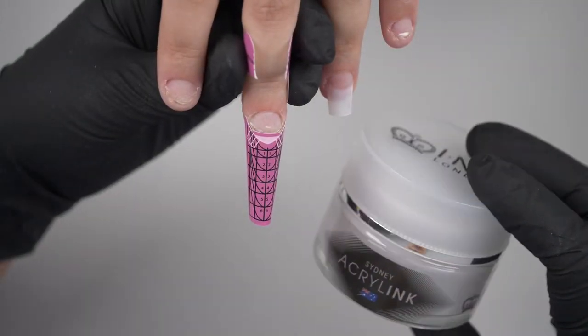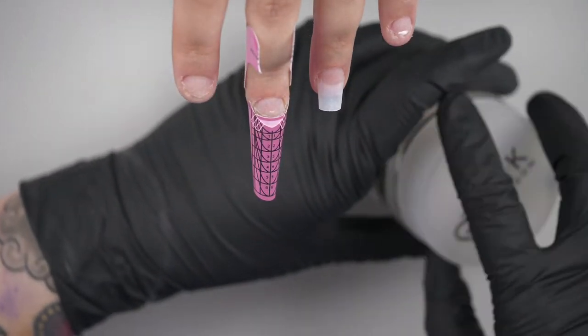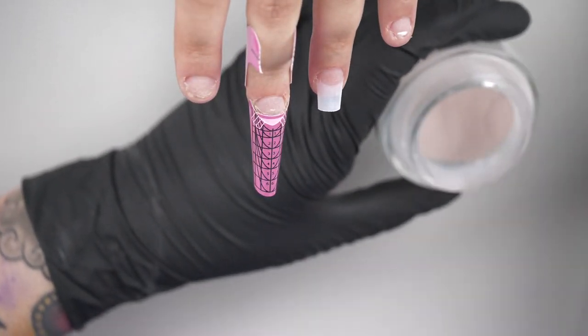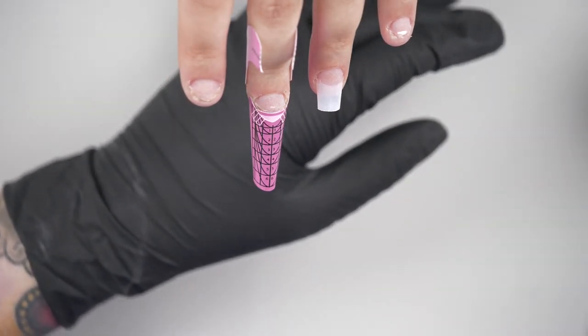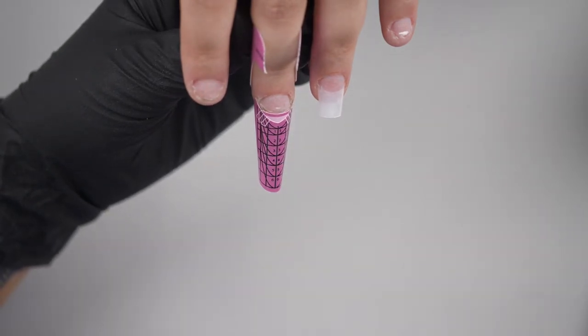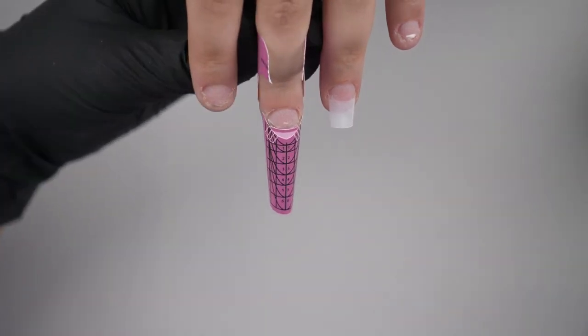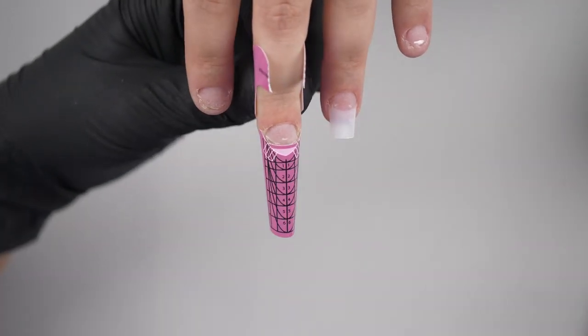I'm going to work in one color and I'm going to use Sydney acrylic. It's a really nice cover pink and it's probably my favorite — I like it because it's nude but it's quite pink. I'm using my size 10 acrylic brush and Mrs. Monomer is my fave. I've done all nail prep in another video you can watch, so we are ready to rock and roll.